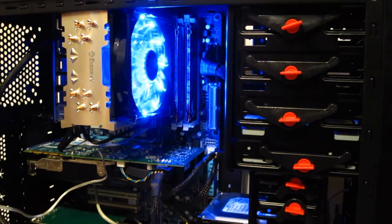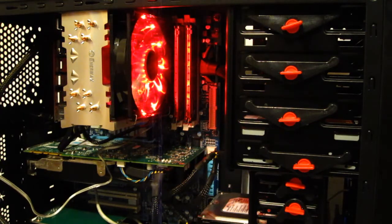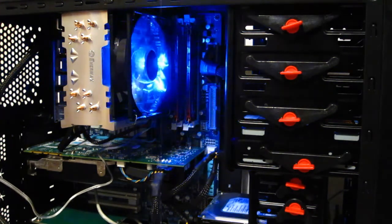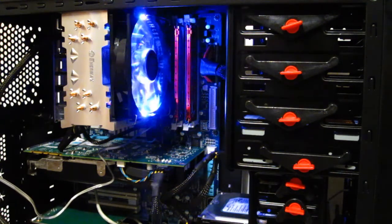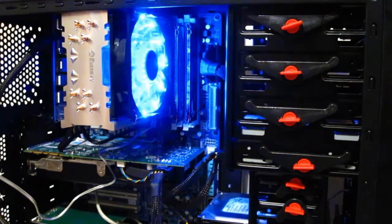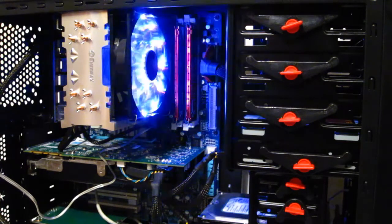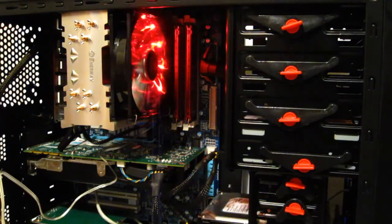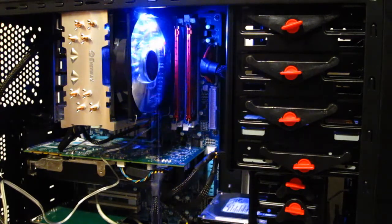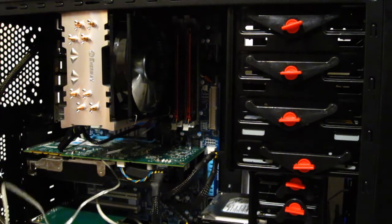Naturally, one of the big attractions with the ETS-T40 is the TB Vegas fan. As you can see, it starts out glowing blue. With a simple push button you can cycle through colors — changing to red and other colors and patterns. Of course, you can also turn the LED off if you so desire.